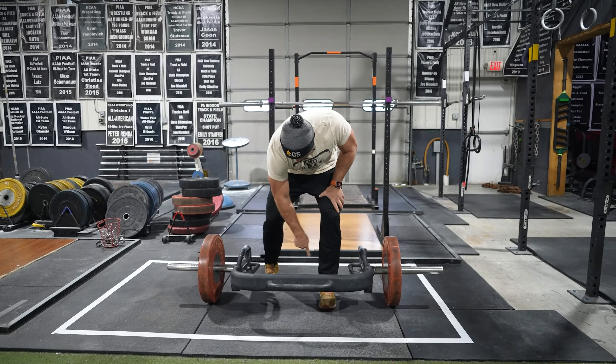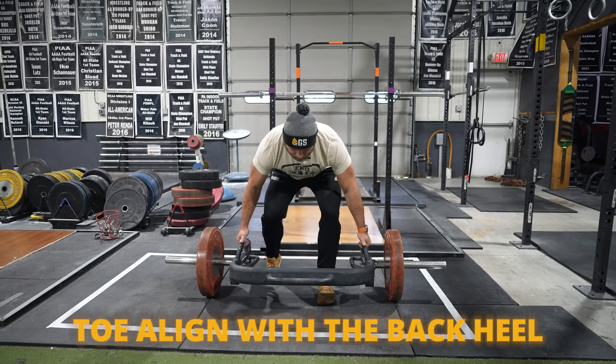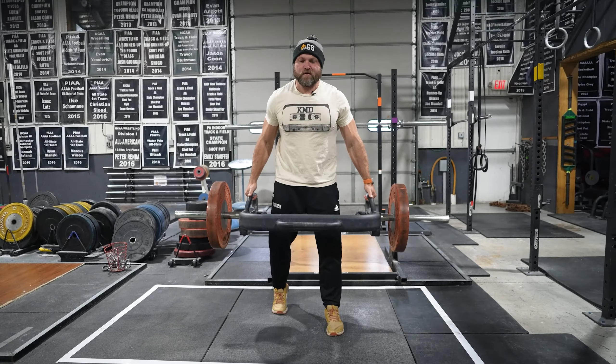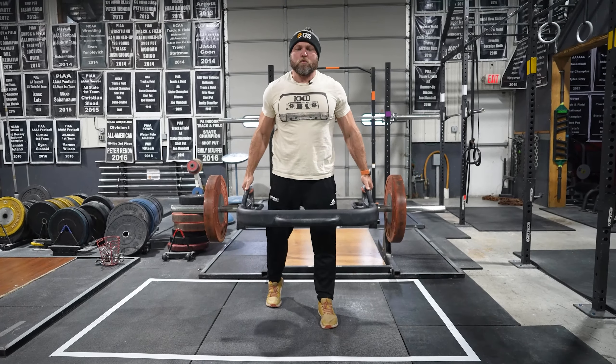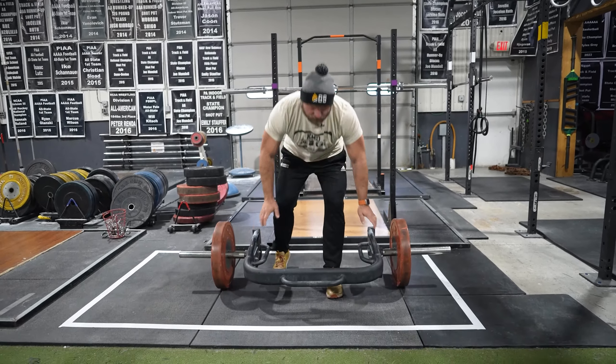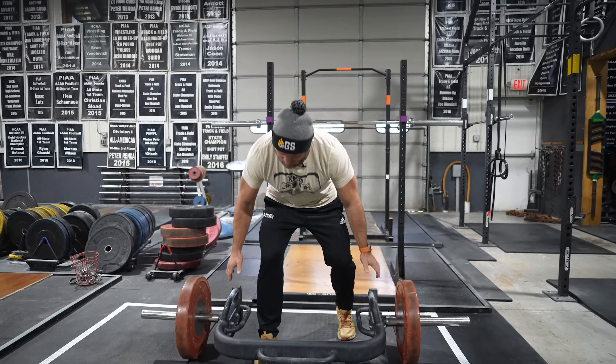I want to have my back foot with my toe in line with my heel here. I'm going to get set and drive up fast — four reps on the left foot, then four on the right foot.